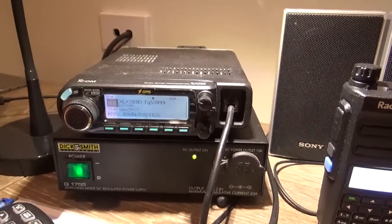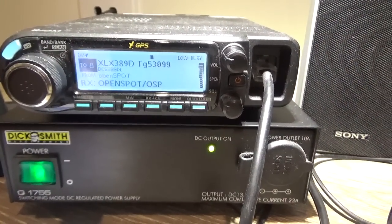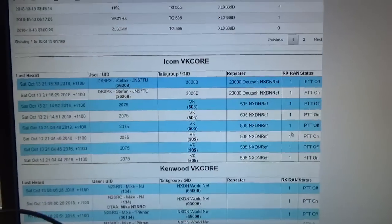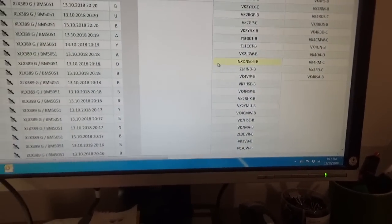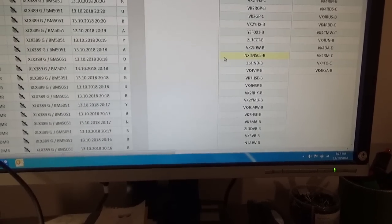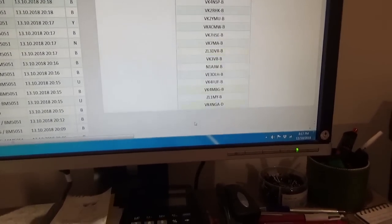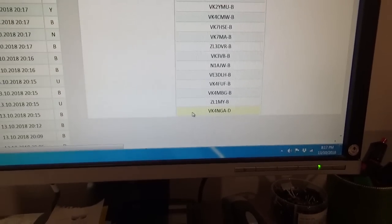Let's just go to 389 Delta. OpenSpot disconnected. OpenSpot connected to DCS389 Delta. We should be able to see me come up on the dashboard when it refreshes — and there I am, down at the bottom. So I'm connected to 389 Delta.